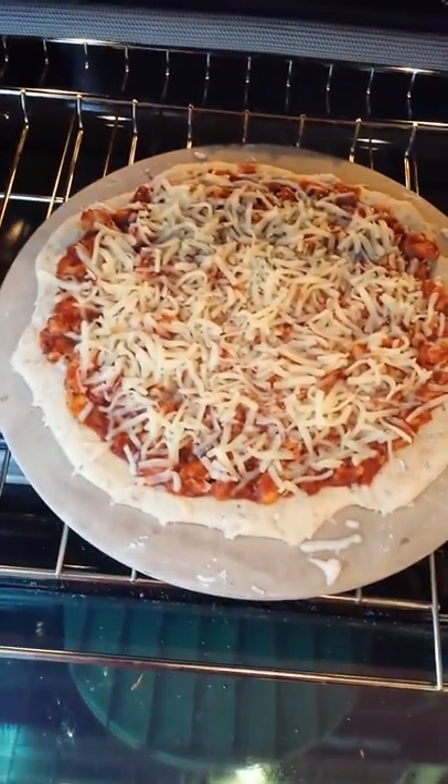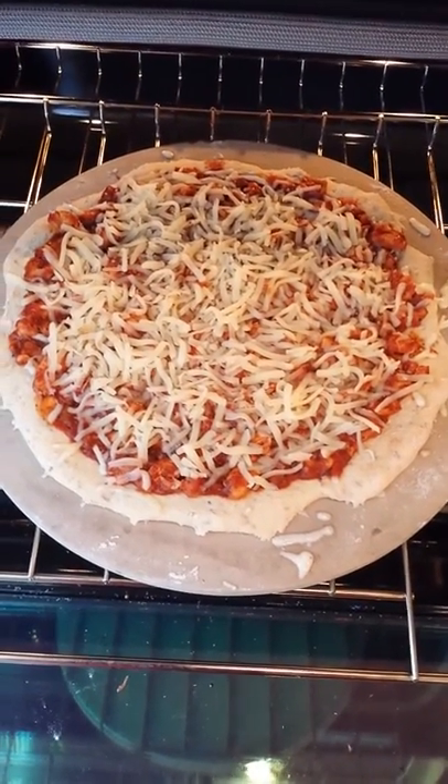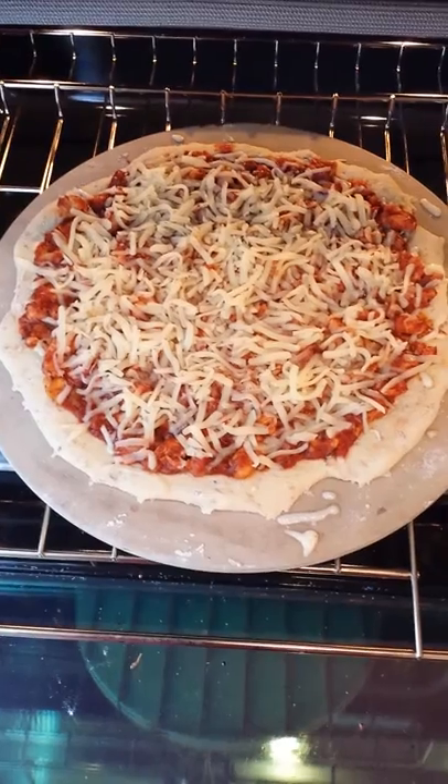There we go, we're about to put it in the oven. Spread the sauce, put the cheese on top, pipe it in the oven for 12 to 15 minutes.